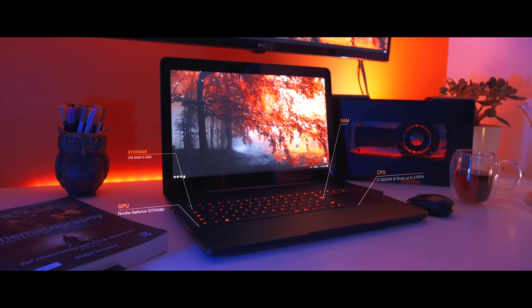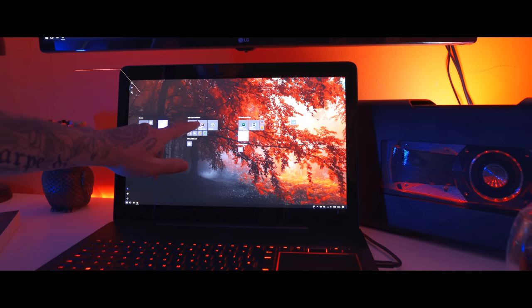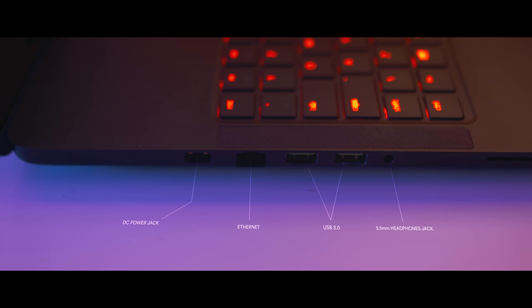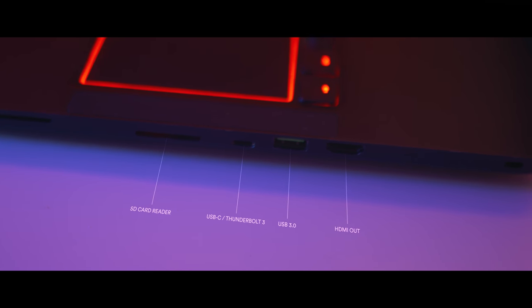It has a GTX 1080, 32GB of RAM, 1TB super-fast SSD, 4K touchscreen. It has all the necessary ports — three USB 3.0 ports, headphone jack, SD card reader, Thunderbolt port, and HDMI output.